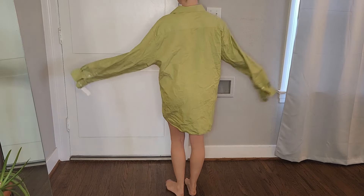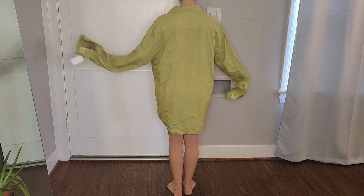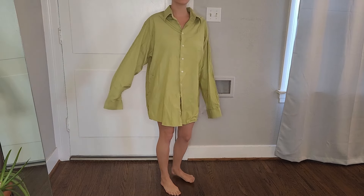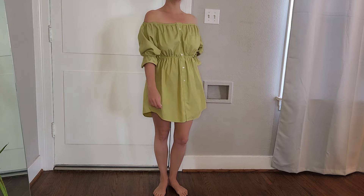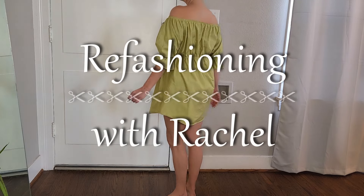Hello everybody! Today I'm going to show you how I turned this big thrifted men's shirt into this dress. That's today on Refashioning with Rachel.